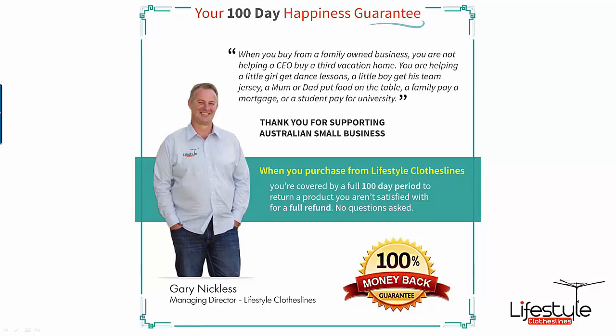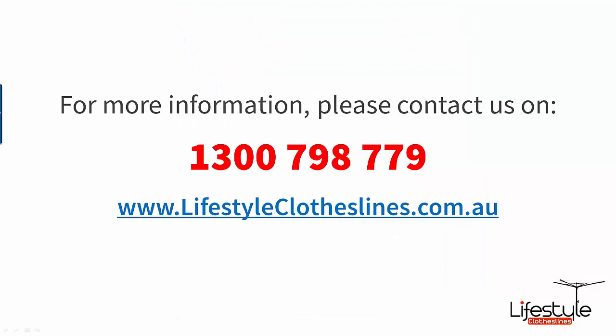As with all of our products here at Lifestyle Clotheslines, we back them with our 100-day happiness guarantee. If you're not completely satisfied, just give us a call and let us know. We can be reached on 1300 798 779, or if you have any queries you can also email us or jump onto our live chat throughout the day.